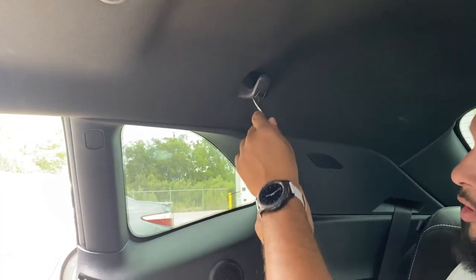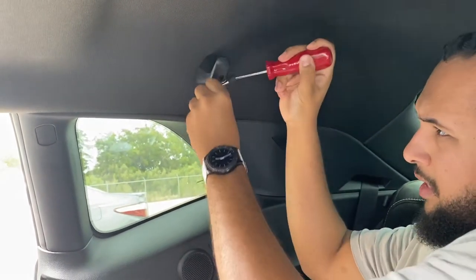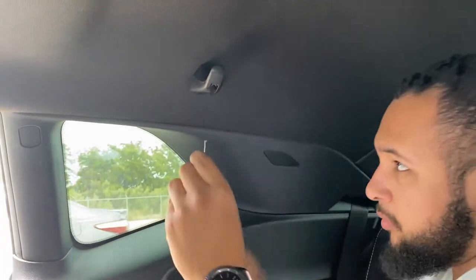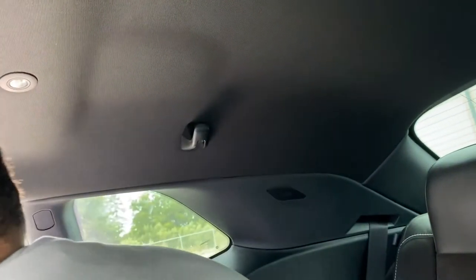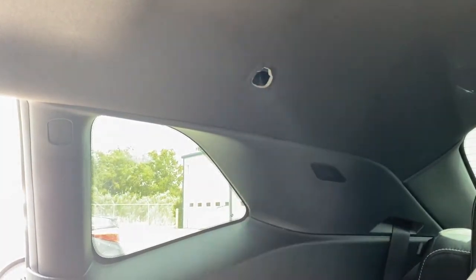Go ahead and remove the cloth hanger. Get a pry tool and pry it down — there's a cap, don't lose it. There is a torx screw, it's probably going to be a T20, so grab that. And that's how you remove the cloth hanger.